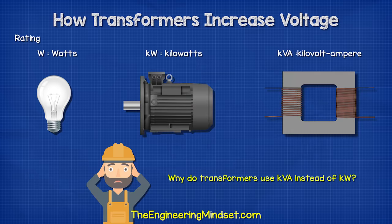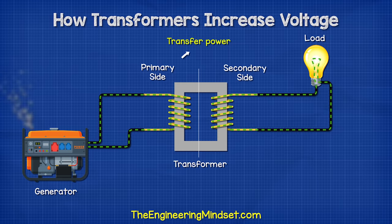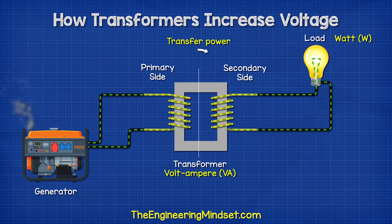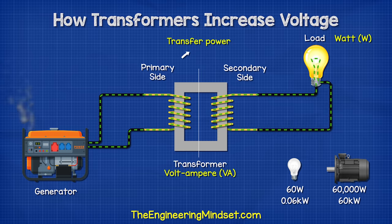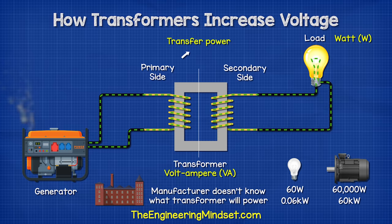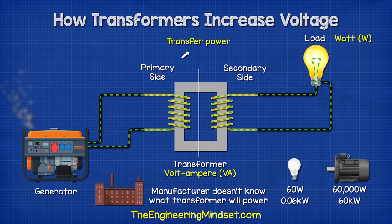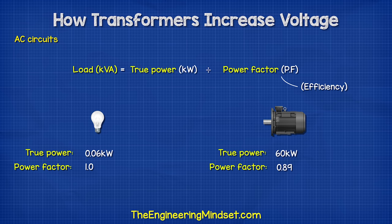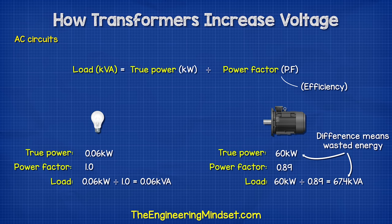So why do transformers use the units of KVA instead of kilowatts? Well, the transformer is just transferring power between the coils, so we use the volt-amp unit. The kilowatts depend on what you connect to the transformer. The manufacturer doesn't know what you will connect to it, so they state the total rated apparent power in volt-amps. In AC circuits, the load depends on the true power in kilowatts and the power factor, which is basically efficiency, and this varies depending on the device.